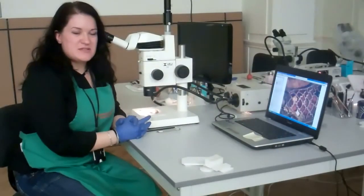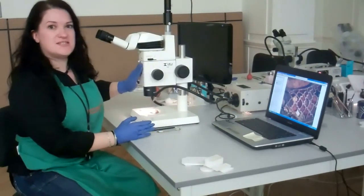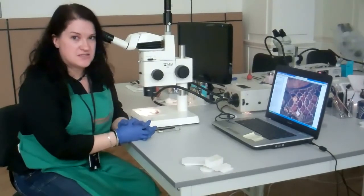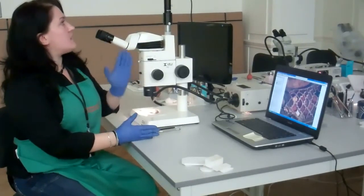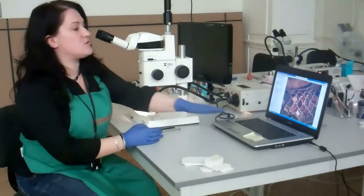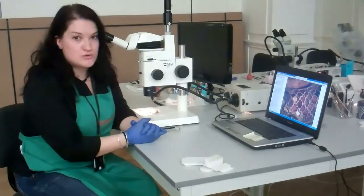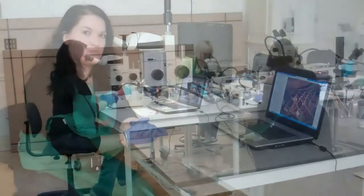The equipment I'm using to clean this object is a combination of the Meiji techno microscope with magnification from 7.5 up to 75, which is quite ideal for cleaning these types of objects, and the infinity software with a camera that connects onto this laptop. This allows me to see magnified images of these objects on the screen, but also and most importantly to take very nice pictures of the details of this object.